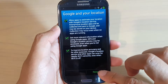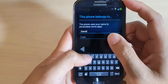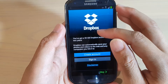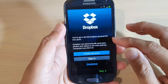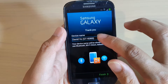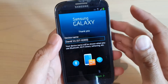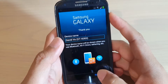Tap Next and you can name your device. I'm just going to name my device and tap Next. There's also a Dropbox offer here — you get a 50 gigabyte Dropbox account for two years, so you can sign in or skip it. By default your device name is your first and last name plus the model number GT-I9300. You can change it if you want, or leave it as default, then tap Done and Finish.